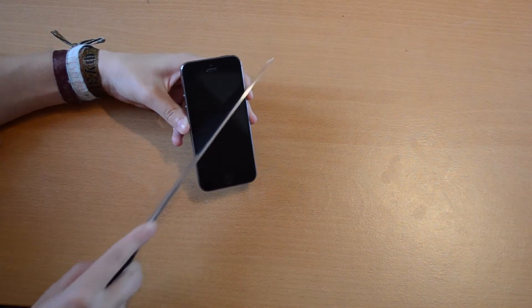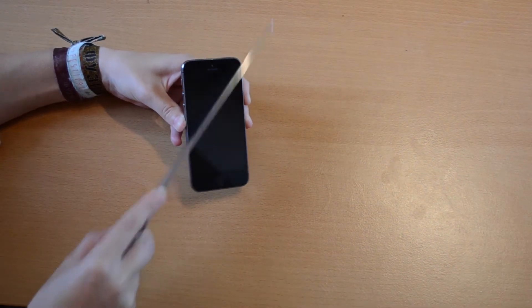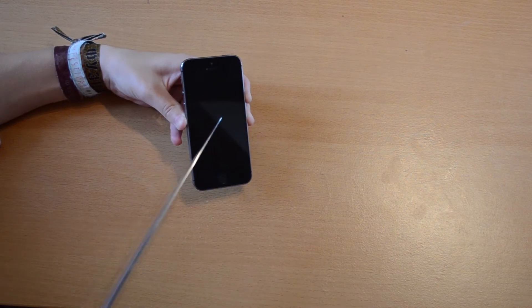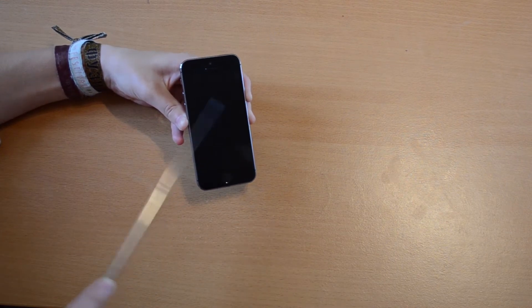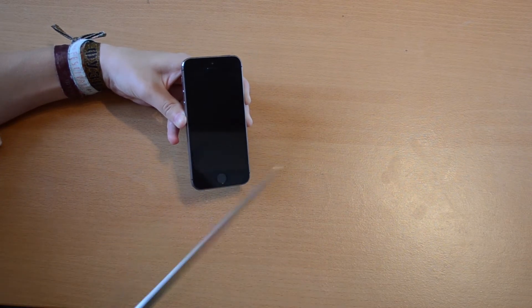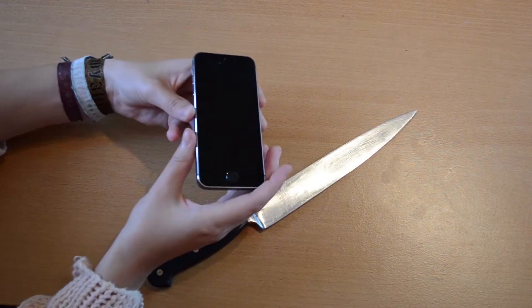Our first tool is a big kitchen knife. I hit the display and try to cut it, but the display is really slick so the knife doesn't find any grip. As you can see, there are no scratches from the knife.